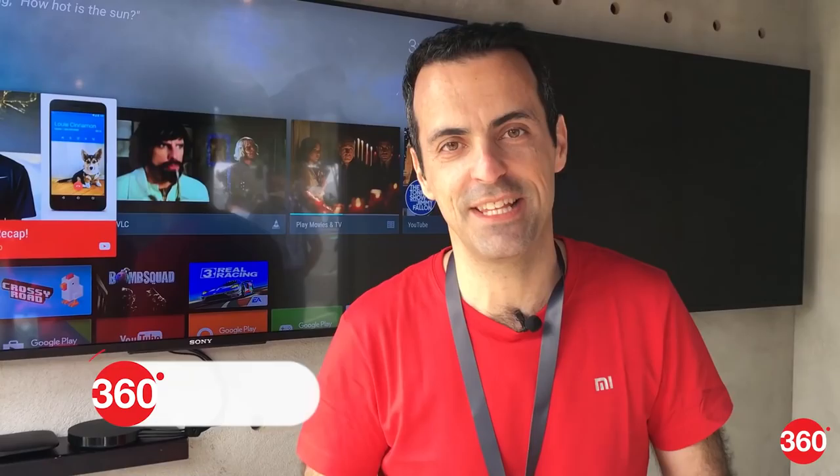Hey guys from Gadgets 360. This is Hugo from Xiaomi. We're here at Google I/O in Mountain View, California. It's a pretty sunny day and I'm excited to show you a product that we just announced here.